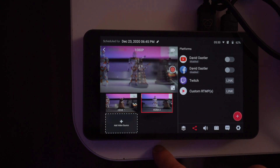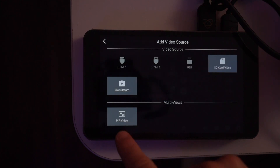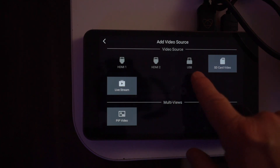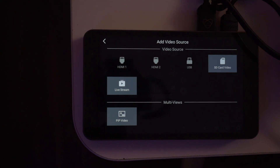To switch between cameras, you just tap on the window and it gives you a nice smooth transition. You can also click to add sources: things from your SD card, live streams, USB devices. This is another way to add video from the USB port. You can add three cameras total — as long as you have something like an Elgato adapter, it will work.